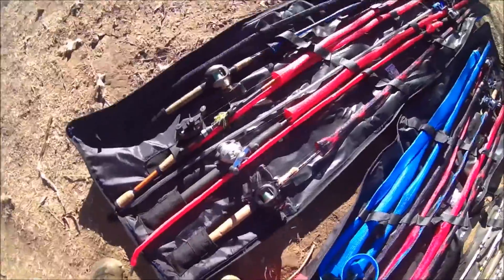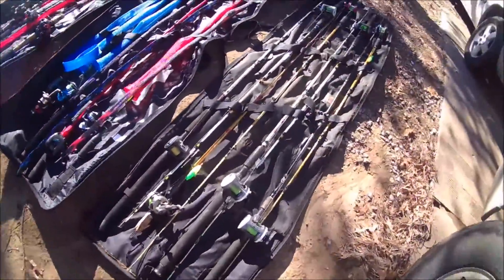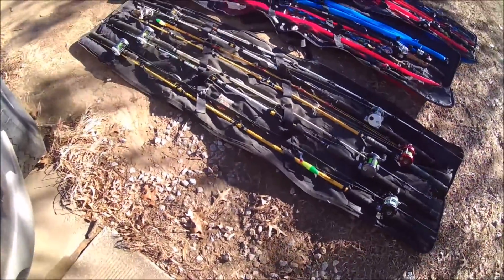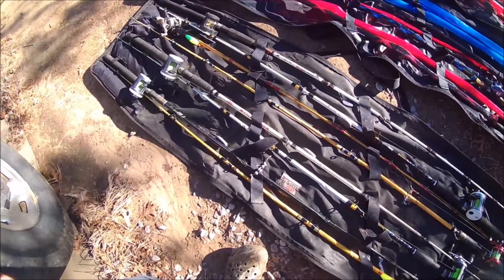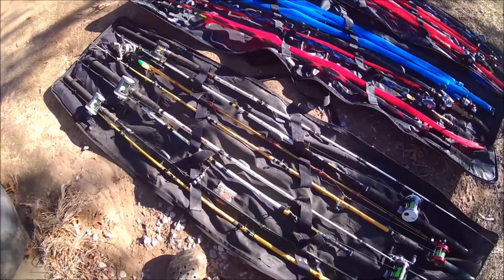I love these — they are real easy to get your rods to and from the lake. You can just throw them in the back of your truck, and they are padded so they will protect the rods. They are worth the money — they are about 49 bucks at Bass Pro.